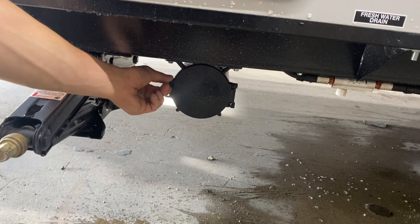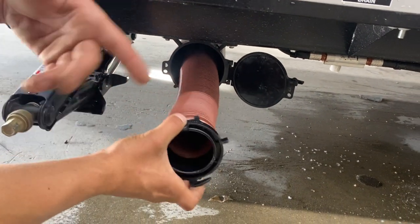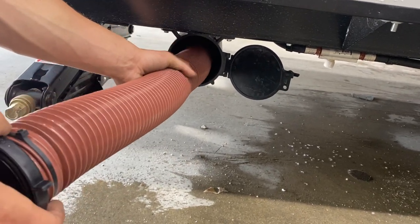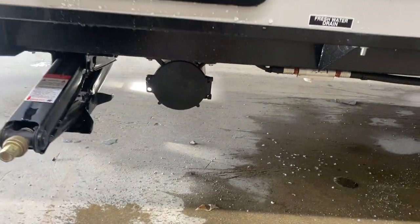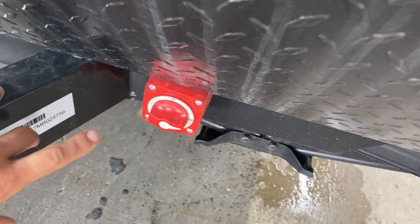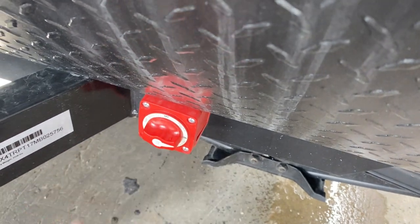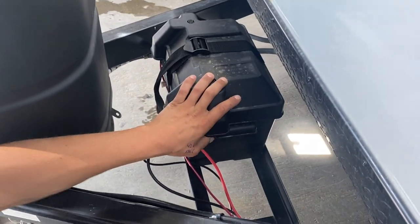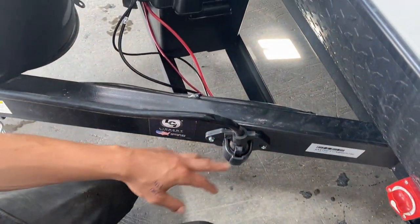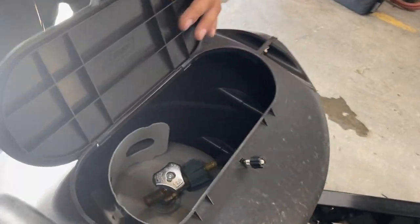Straight down here you've got your sewer hose holder — line up that little tab, open it up, and your sewer hose is in here with those same two ears as the caps. Once fully extended it's about 20 feet long. Towards the front you've got this little red box — that's your battery disconnect, clearly labeled: up is off, to the side is on. The battery itself is housed in this box, and as long as you're plugged in through the short cord in the back or through your seven-pin connection, that battery is charging.